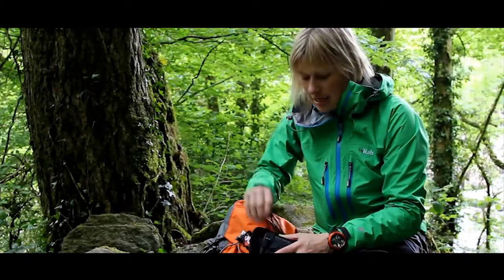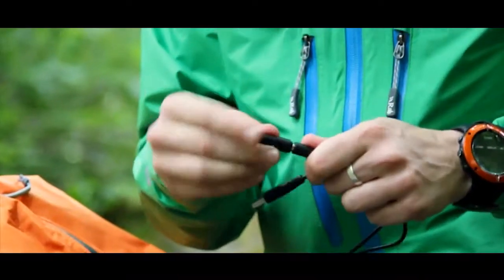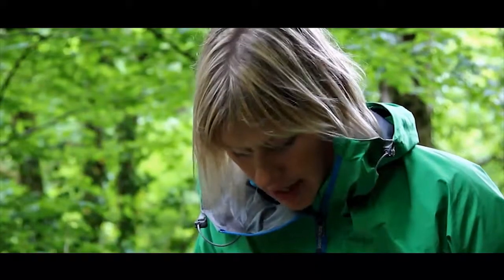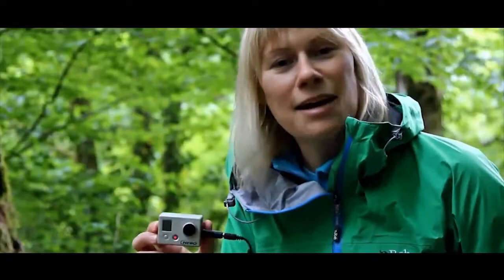I've been walking along and I've come across a beautiful spot in the river, so I'm actually going to use my GoPro to do some filming. For this I've got this adapter cable with the correct tip of mini USB. I'm going to plug straight into the camera, and that is now charging.